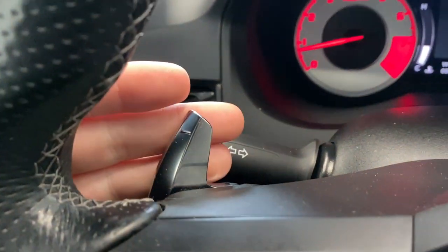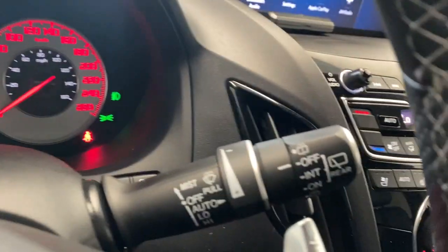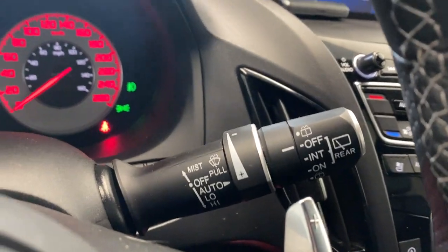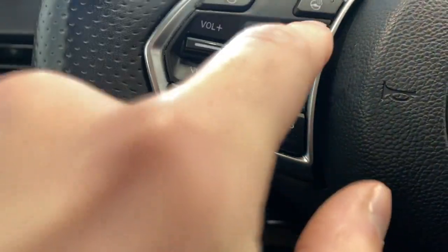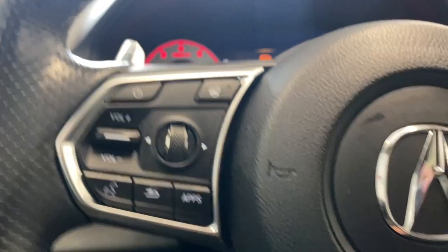On the left side of the steering wheel, we do have paddle shifters — that's actually on each side — and behind that we have our automatic headlights. On the right side, we have our auto rain sensing wipers. On the left side here we have our audio, radio, and Bluetooth controls, as well as our heated steering wheel button.